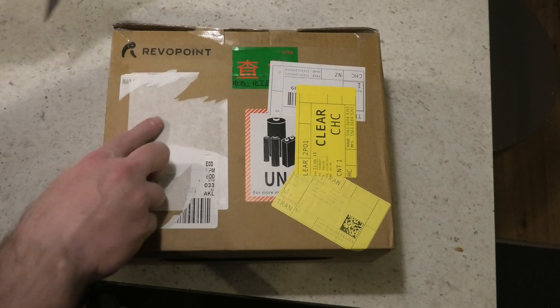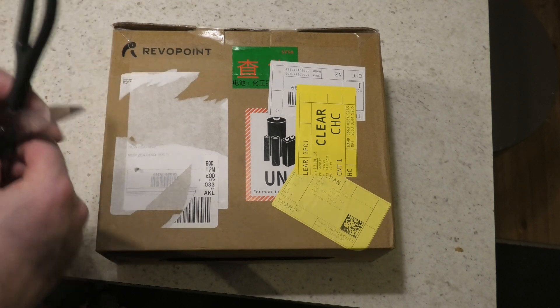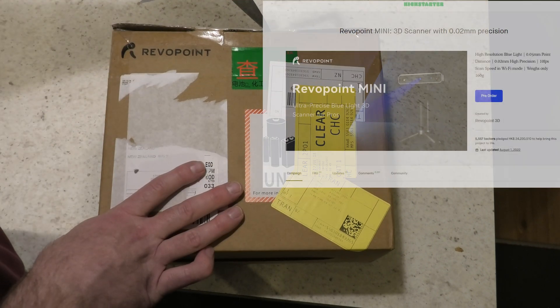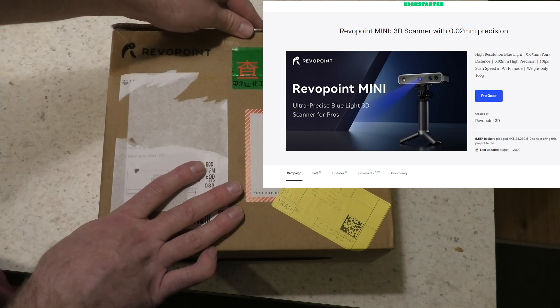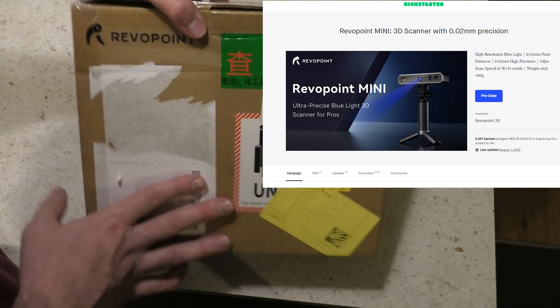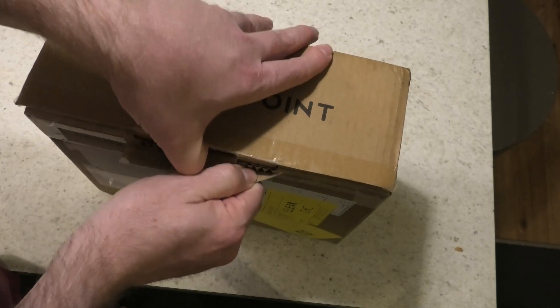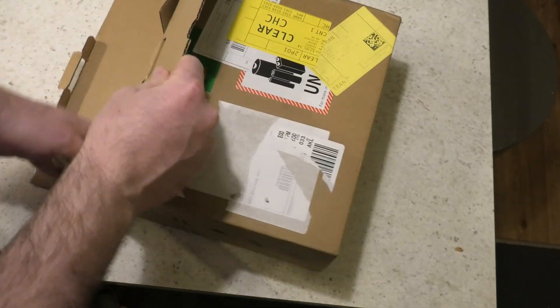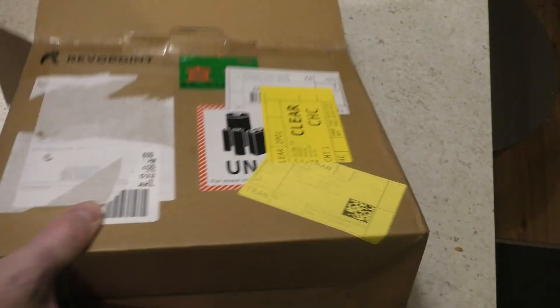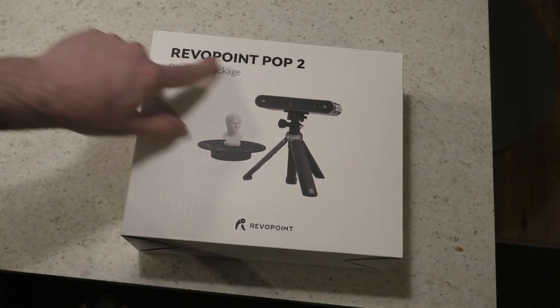Got a package in the mail today — it's going to be my 3D scanner. I backed RevoPoint on Kickstarter for one of their other 3D scanners, and when I chatted to them they said they've got another one already in production that will work perfectly for fossils and they'll send it to me. So this is it: the RevoPoint Pop 2.